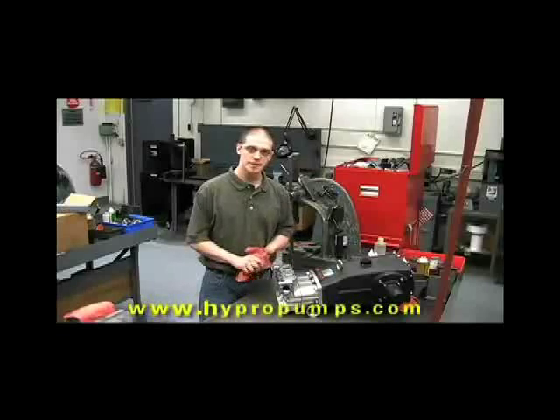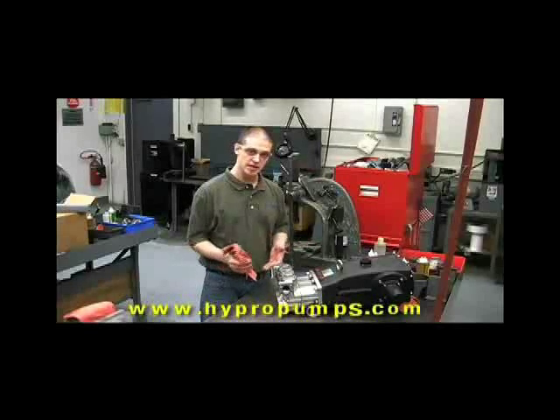I hope this has been helpful. Visit our website at hypropumps.com for more information.